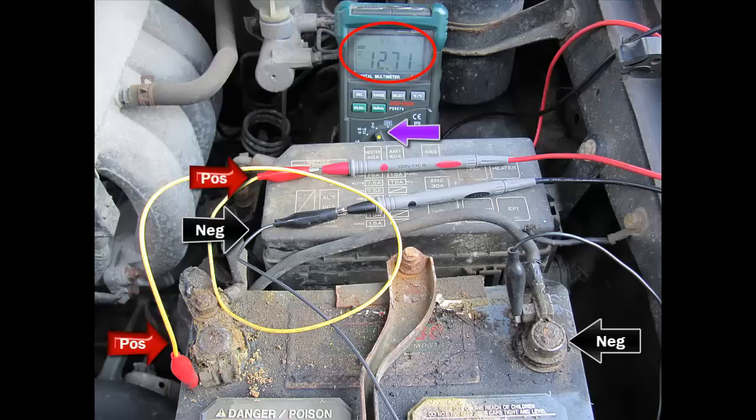First thing we're going to do is measure voltage on this Toyota pickup truck. Put your multimeter on the voltage scale as indicated by the purple arrow. Take your red positive probe and connect one alligator clip to it and the other end to the positive side of the battery terminal. On your negative probe, connect one end of the alligator clip to it and the other end to the negative post on your battery terminal. You should see a reading — here we see 12.71 volts — that is your battery voltage.